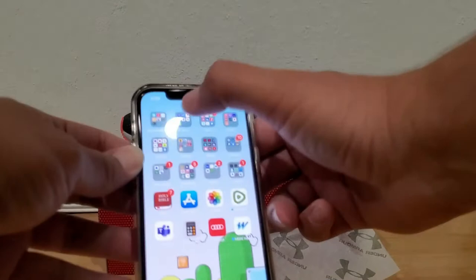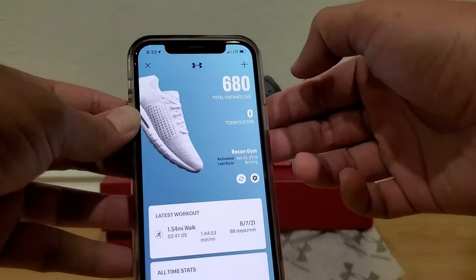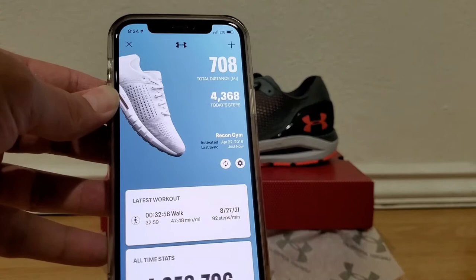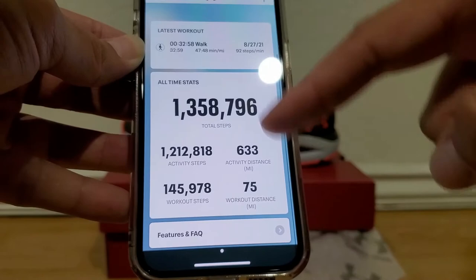Now I'm going to open up Map My Run and show you my shoes that are connected. Those are my white ones connected right now. On total with these shoes, it says I've walked 708 miles total since I first got them. I first connected them back on April 29, 2019. They're synced right now — these are my all-time stats. It's even tracked my walks, so I really like this feature.